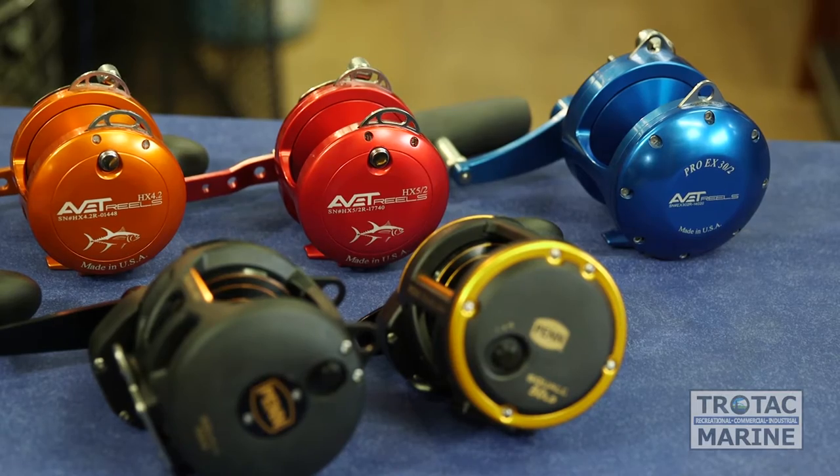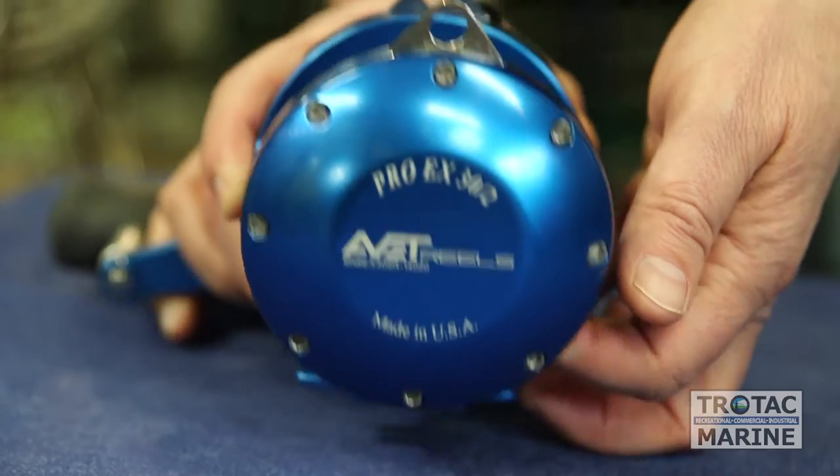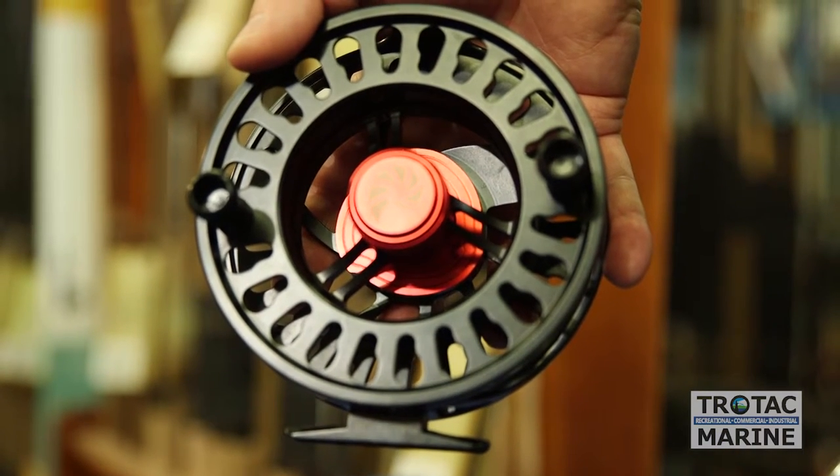Conventional reels will be used typically for ground fishing, albacore tuna — for example with the EXW from Evette — and jigging reels. Typically you'll find your single action reels in use with trolling, mooching, motor mooching, and cup plugging.